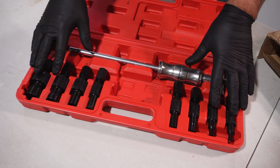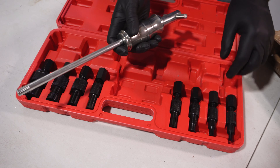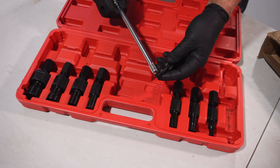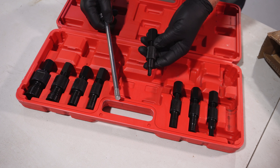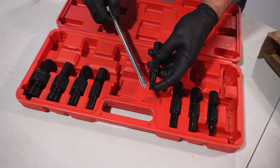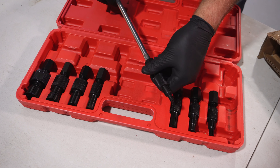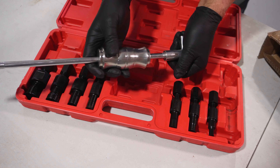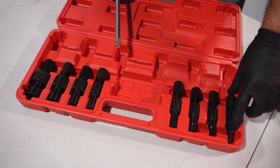This kit has a number of different sizes for different bearing sizes and it also includes this slide hammer. The idea is that you put this inside your bearing — this is for bearings that you can't get behind. It goes through the center of the bearing, expands on these tongs, and then you connect it up to the slide hammer attachment like that.